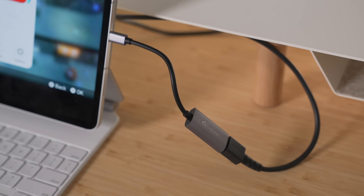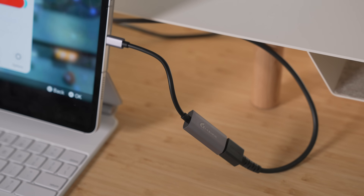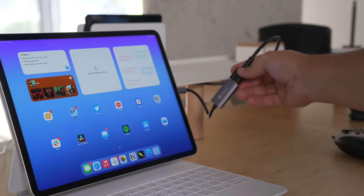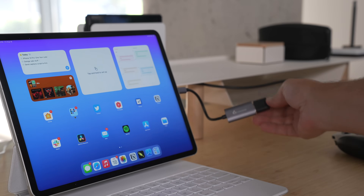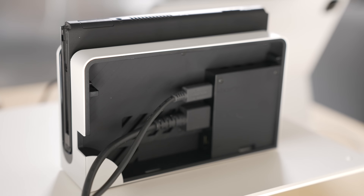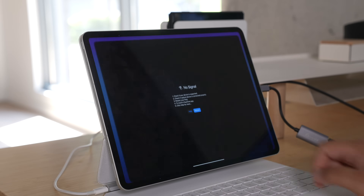Just go ahead and take that dongle and plug it into the bottom of the iPad Pro or any iPad with a USB-C port. Then take your HDMI cable, plug that into the HDMI portion of the video capture card, and the other end goes to your console — mine here is the Nintendo Switch. Then turn on your Switch and launch the Capture Pro app on your iPad, and it should automatically display your console's image right then and there.